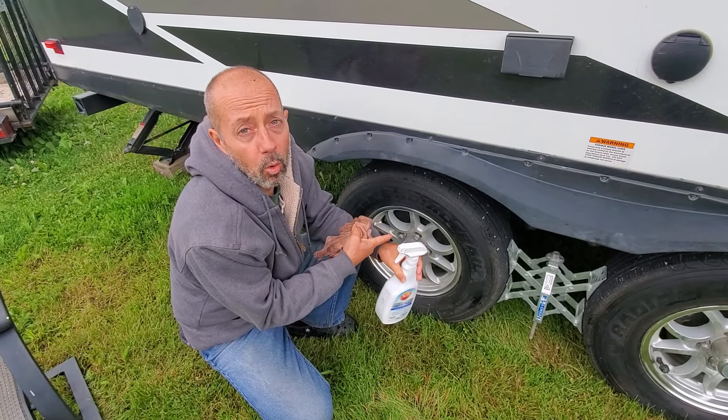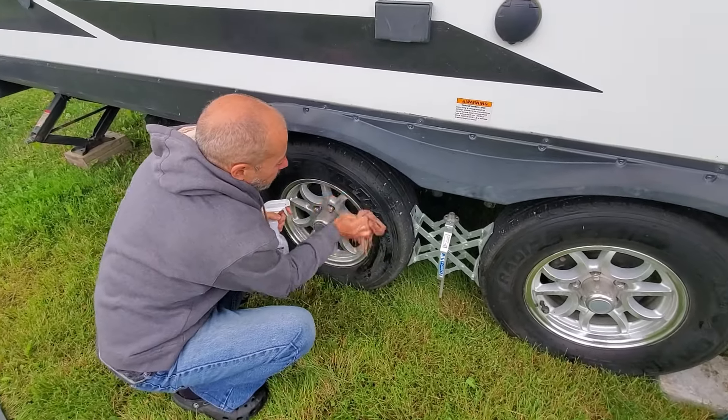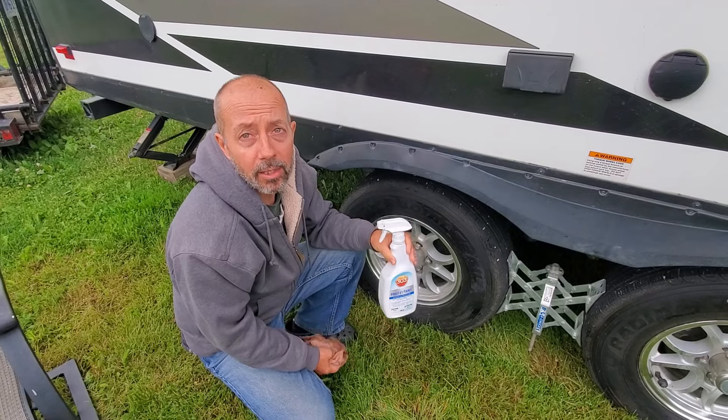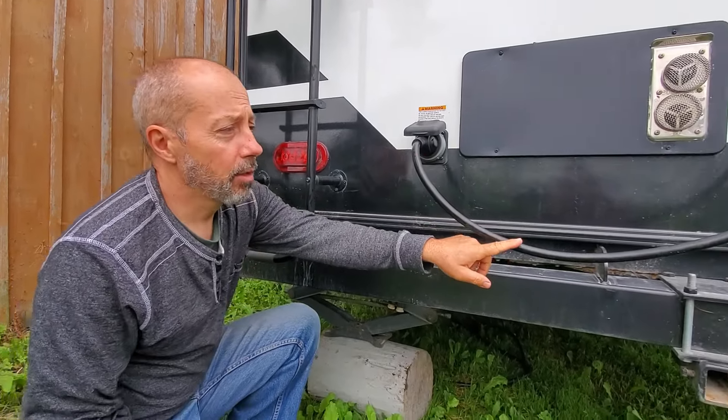One reason tires get old and fail is UV rays cracking the sidewalls, so we use 303 on those as well — anything to make the tires last longer. I even put 303 on the 30-amp cord because I don't want that falling apart either.